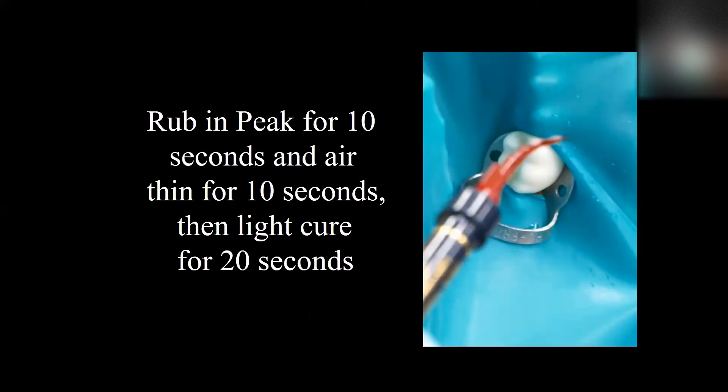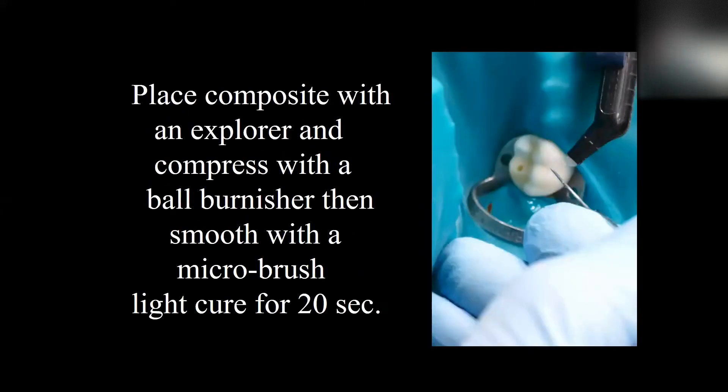Now that it's nice and clean, we're going to rub in some bonding agent for 10 seconds, air thin for 10 seconds, and then light cure for 20 seconds, just like we normally would do in a bonding procedure. Now we're ready to place the composite.